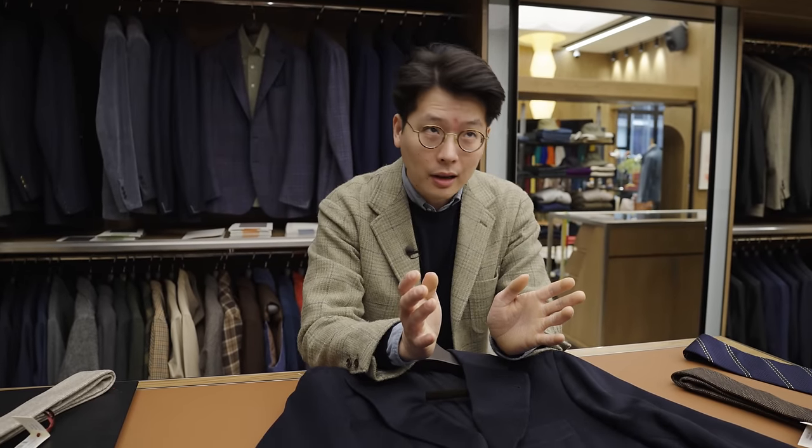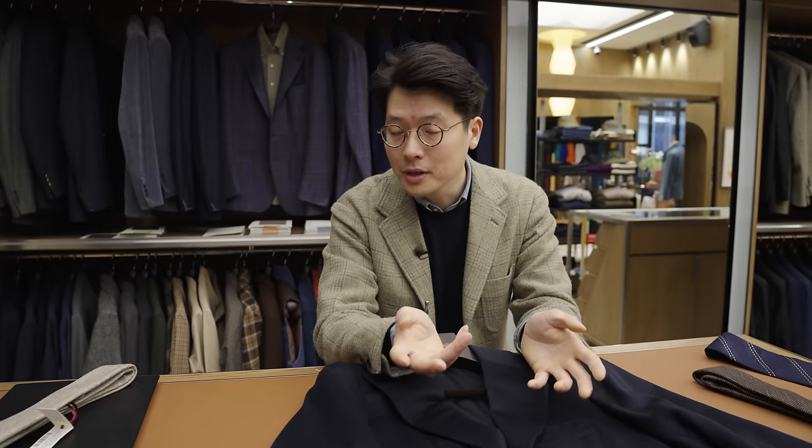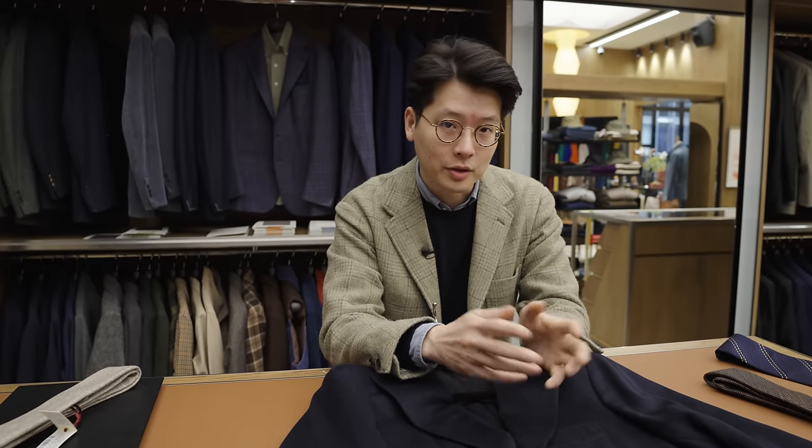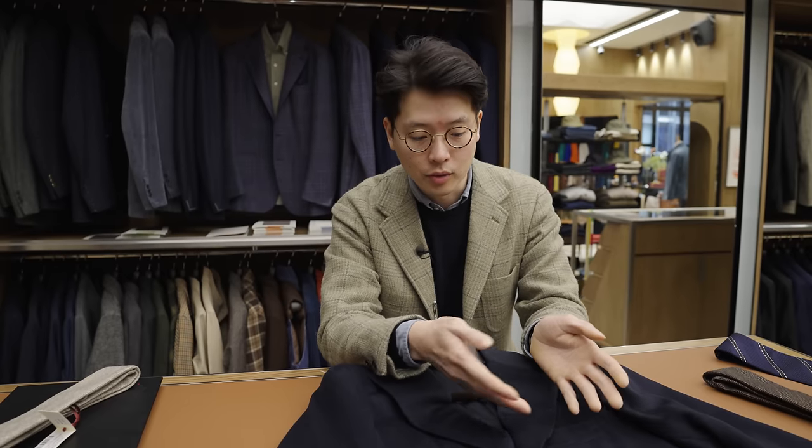So there you go. The general rule of thumb is a little bit smaller than the lapel size is ideal. If you're size 48, around my size, anything from around 7 and a half to 8 and a half should work well. If you are larger, say a size 54 or 56, then obviously you could go up to 9, 9 and a half, maybe even 10 centimeters if you were so inclined. And your lapel would correspondingly increase in size as well.